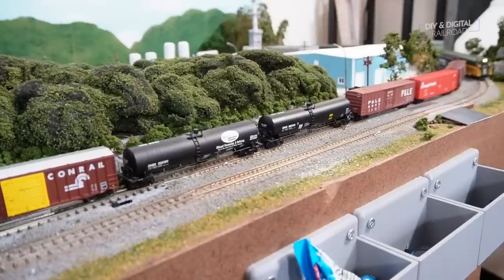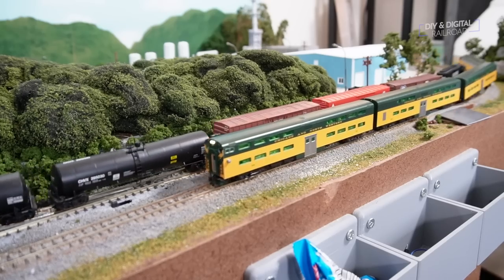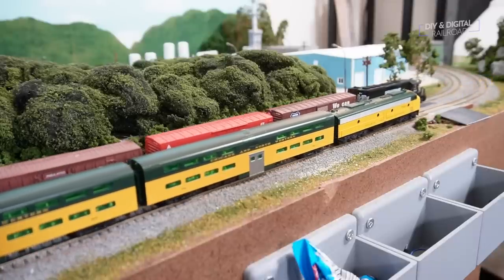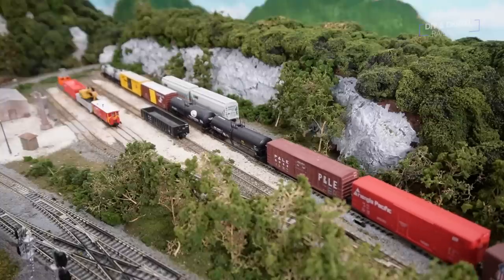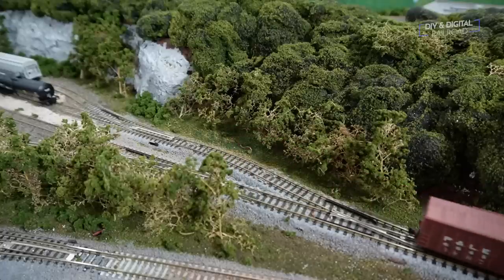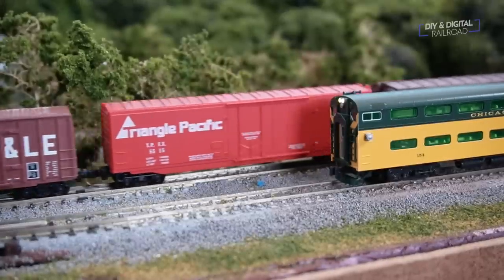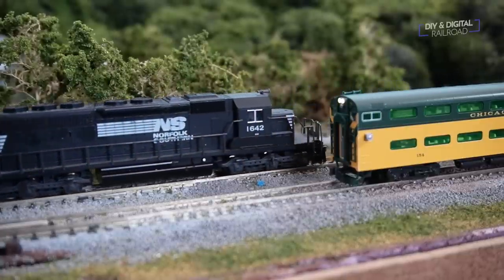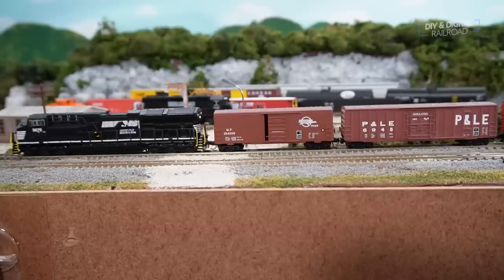The commuter train arrives back at East Valley while the switcher is pushing the drop-offs into the yard to be arranged for the local industries. Once that's done, the switcher pulls the three boxcars that are for the outbound train. NS3675 connects back up to those boxcars, navigates the double crossover, and heads out.